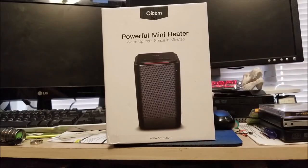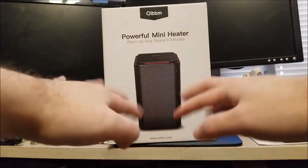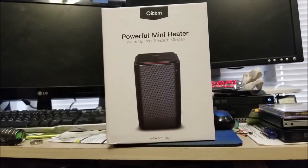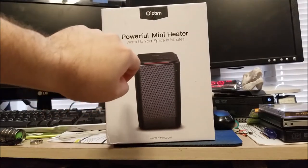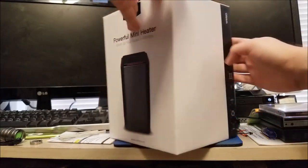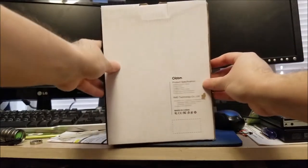So definitely having this guy sitting in front of my keyboard will definitely help keep my hands warm. I said sure, send it over, I'll be happy to review it. This is described as a powerful mini heater — warm up your space within minutes — so we'll see if that is all true.